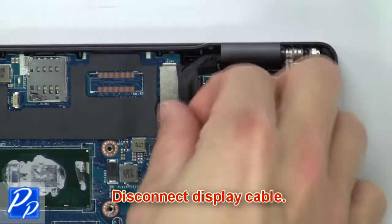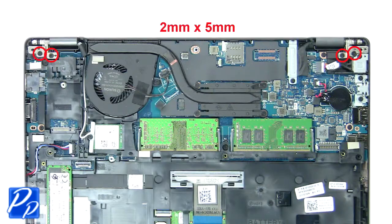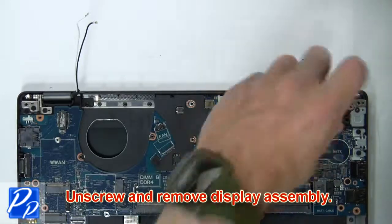Now disconnect the display cable. Then unscrew and remove the display assembly.